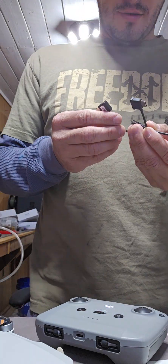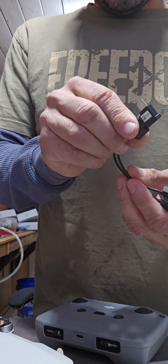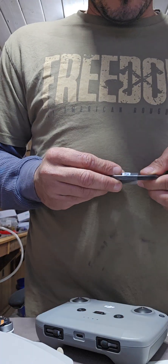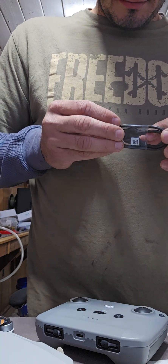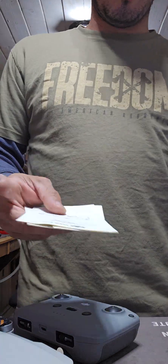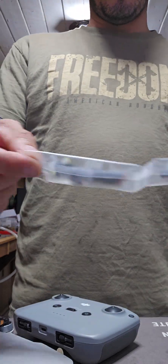We got micro USB, USB-C, and two USB-Cs for charging. We got another charging port here. We'll save you the waste of time with the plastic. And then we got some instruction booklets and some spare propellers.